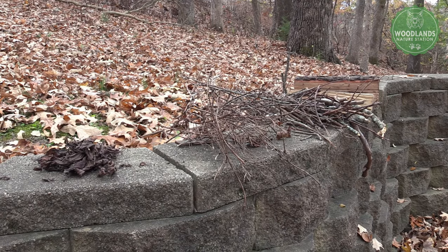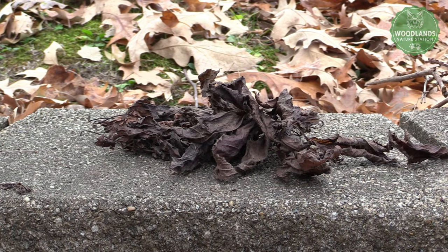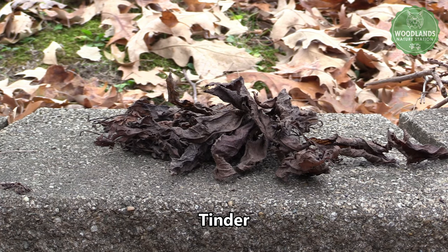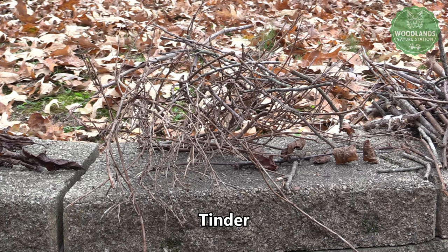The first step of building a fire is gathering the right wood. The first kind of wood is tinder. Tinder is the small, tiny stuff that catches fire really quickly, like those dry leaves or these really tiny pieces of stick here — anything that is smaller than your pinky finger basically.